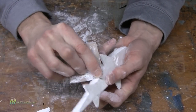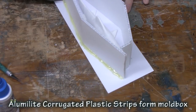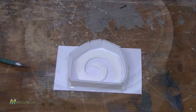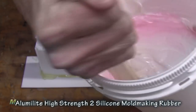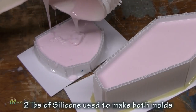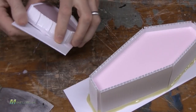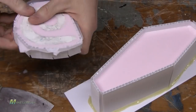Now you're ready to construct a mold box, seal it, and mix up your silicone rubber. Here we're using some High Strength 2 Silicone Rubber. It's got an extremely high tear strength and it's really low viscosity, so it picks up all the detail of your original. Mix it up in a 10 to 1 by weight ratio, mix it thoroughly, and pour it into your mold boxes. Allow it to cure overnight, remove the mold box and base, and then scrape any of the silicone that flowed underneath your originals off with a putty knife or a dull knife.